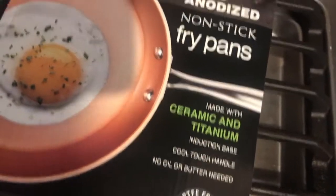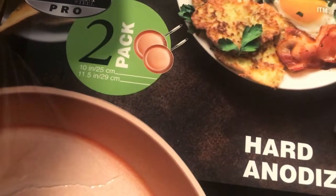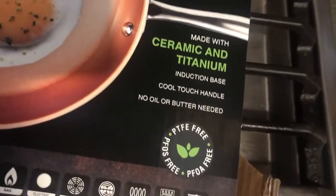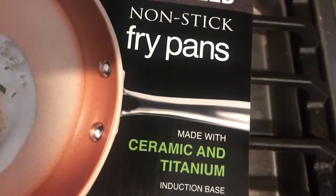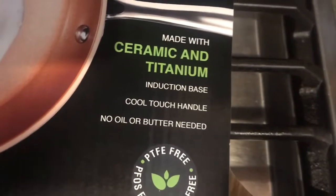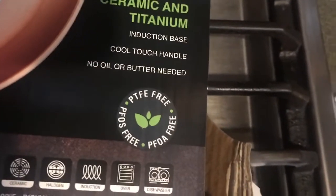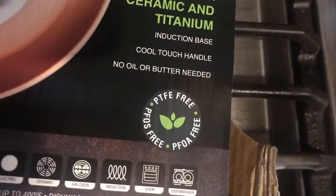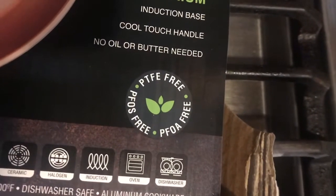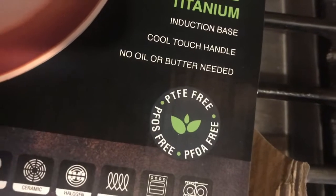So I picked up these cheaper pans from Costco and didn't expect much. It was two pans — a 10 inch and an 11 and a half inch pan — for $40. These are ceramic and titanium, and they are induction compatible, or you can use them on a burner, which we're going to do today on a gas stove since I don't have an induction burner.